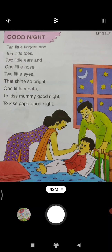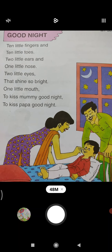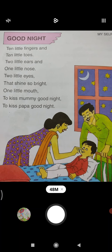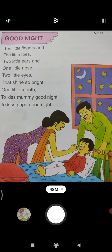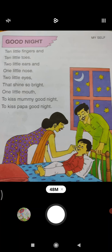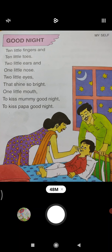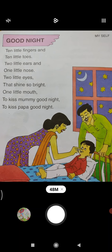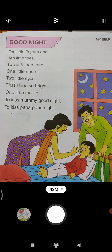Hope children, you all will learn this rhyme in the same rhythm and you wish your mama and papa. Now bita, the same rhyme you will learn with the help of a video. Watch the video and enjoy the video bita.